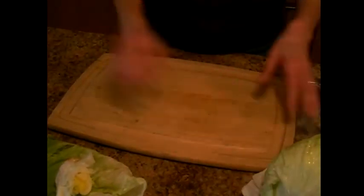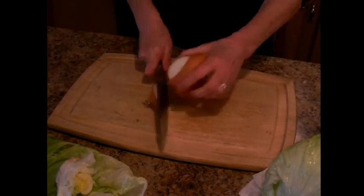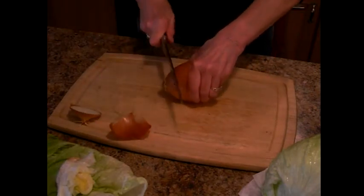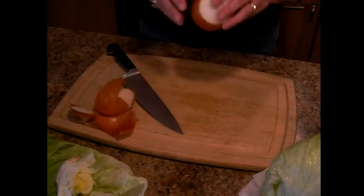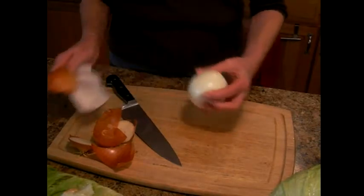While that's draining, I'm going to show you a little trick on an onion. This recipe has like four or five ingredients. Everybody has them in the pantry — it's very easy to do. This has iceberg lettuce in it and a sweet onion.